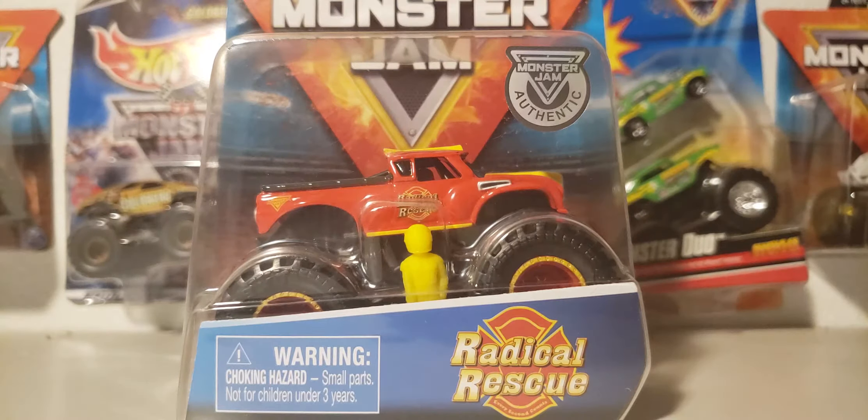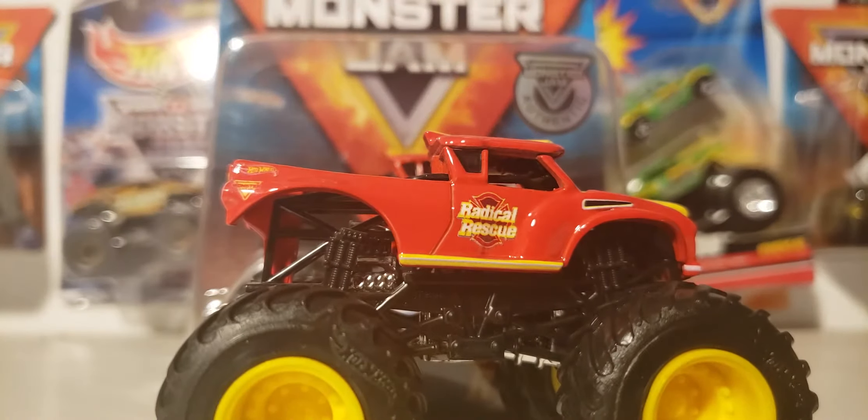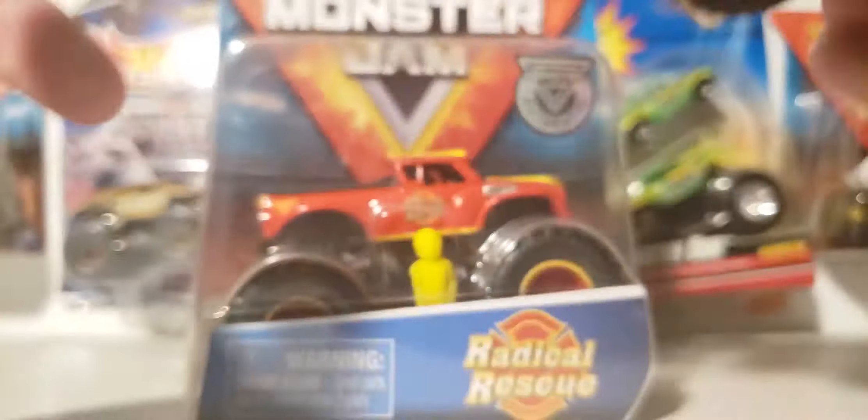Finally, my first Radical Rescue. Let me get the Hot Wheels version to compare it to. It's like completely stuck on my shelf. Let me grab it. I got Hot Wheels' version of Radical Rescue to compare it to.